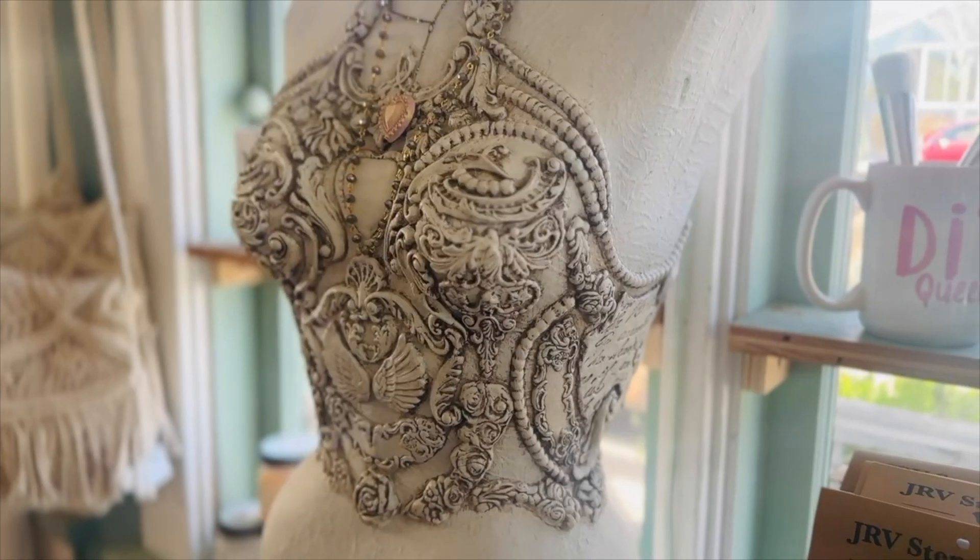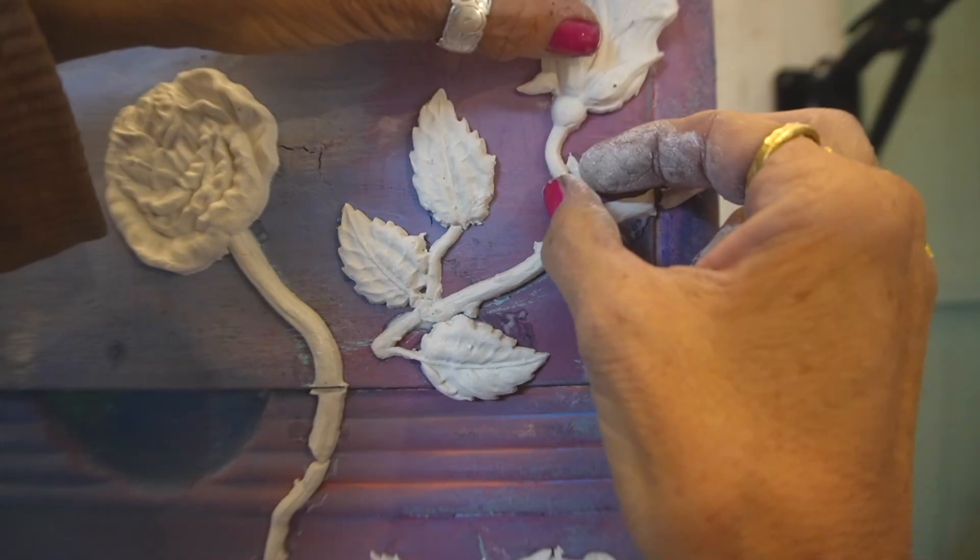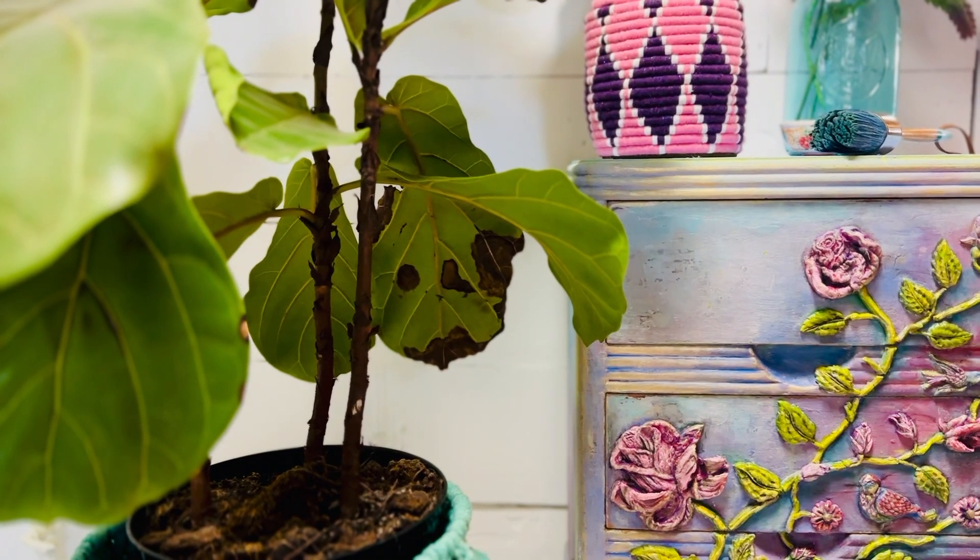You can use these molds to transform just about anything — from a dress form to furniture to home decor. What will you create?